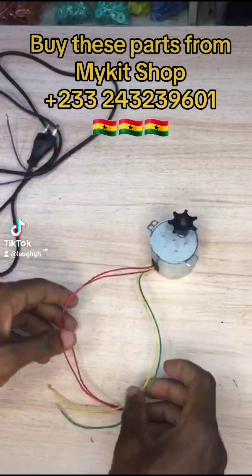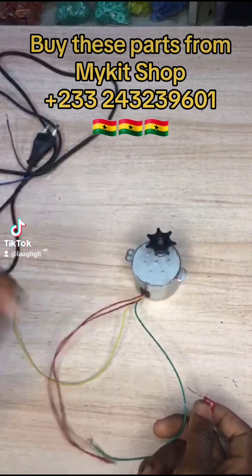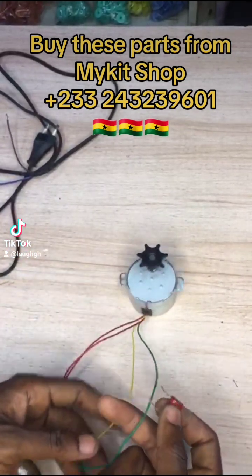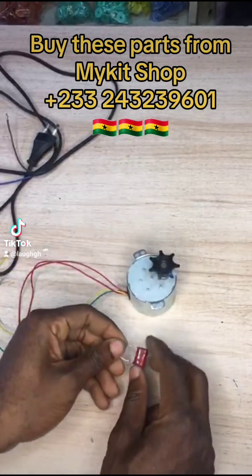We're about to show you how to wire them. It comes with two red wires, one yellow wire, one green wire, and a capacitor. So where you buy it, you get this capacitor included.